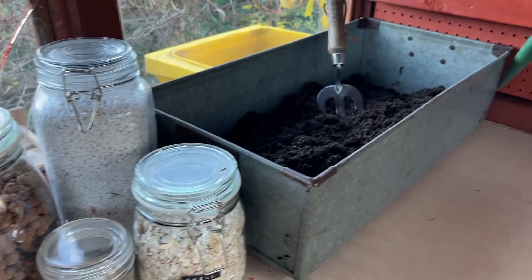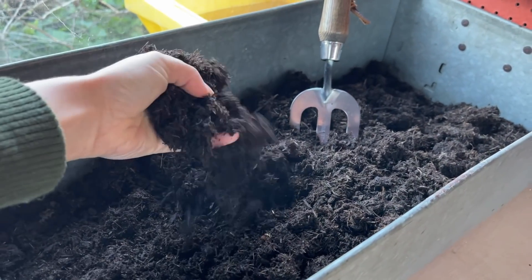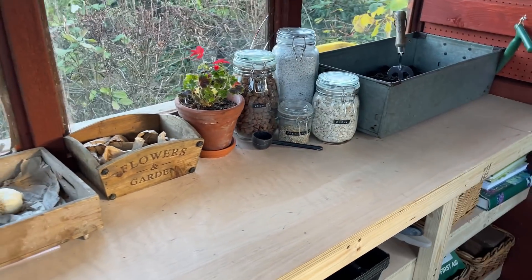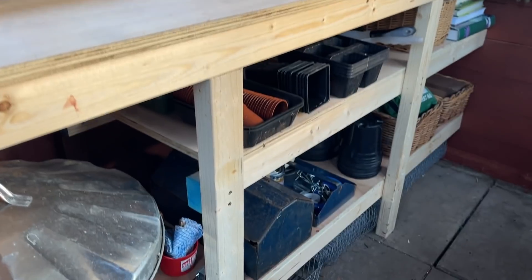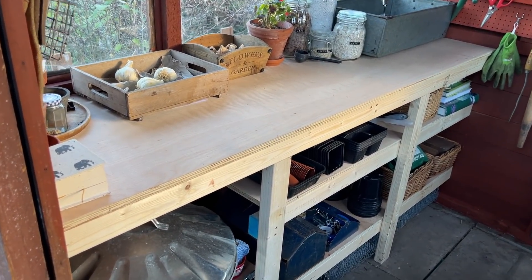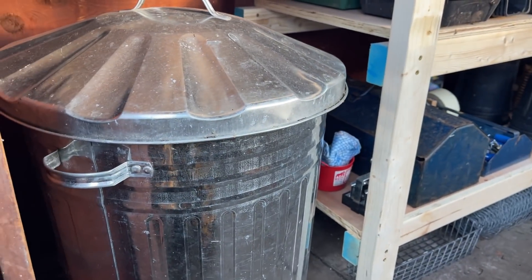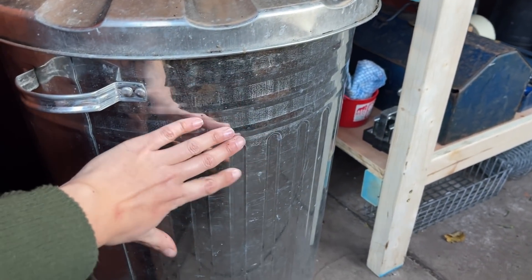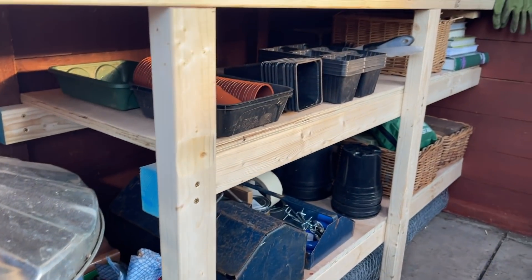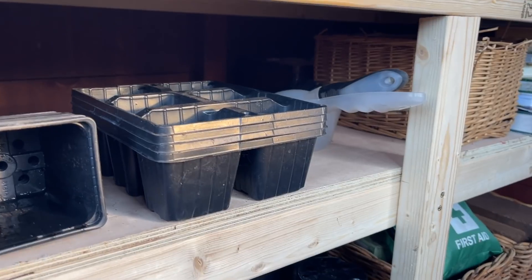Over here I've got a new galvanized trough which I picked up from a car boot sale — this is where I'll keep all my compost when I'm potting. Let's just take a moment to appreciate the workbench. I mean, look at that — I can't believe I've done that, obviously with some help, but I'm not very good at DIY and we've done it. I'm so, so pleased. I've got the shelving underneath — this dustbin is actually where I'll keep the bulk of the compost, keeping it dry and out of the wind and the wet, so when I'm potting in the spring it'll all be accessible. I've got a few of my seed trays and pots up here, a dustpan and brush to sweep down the table.